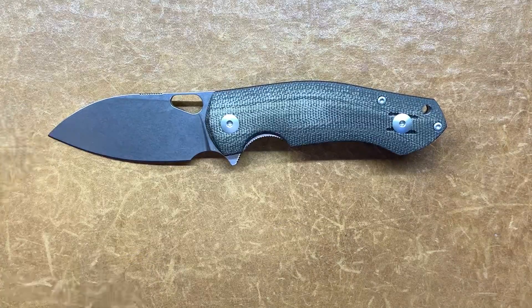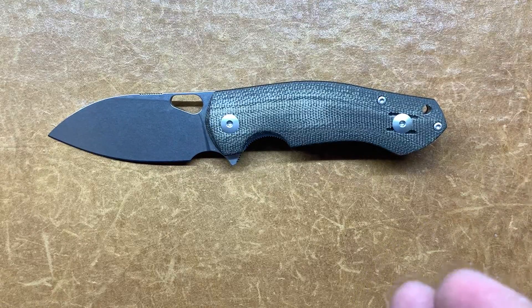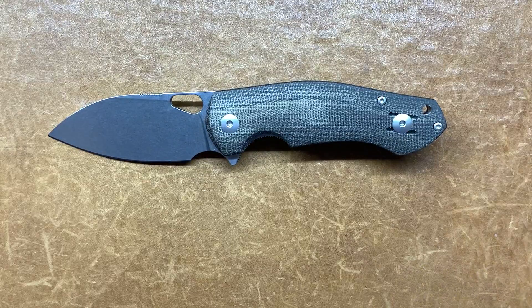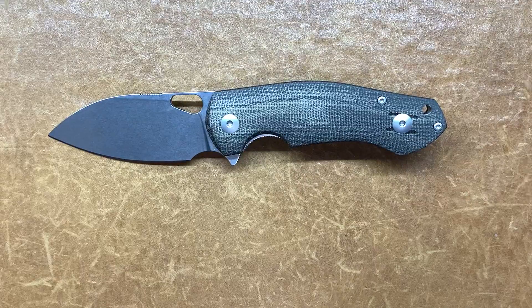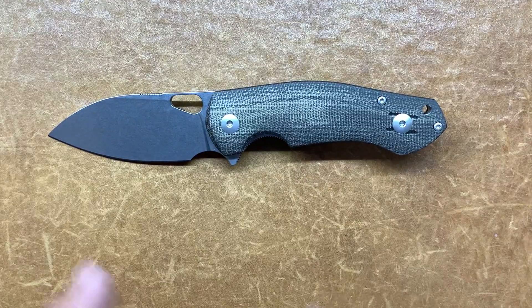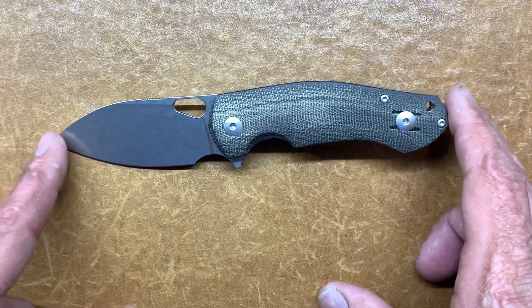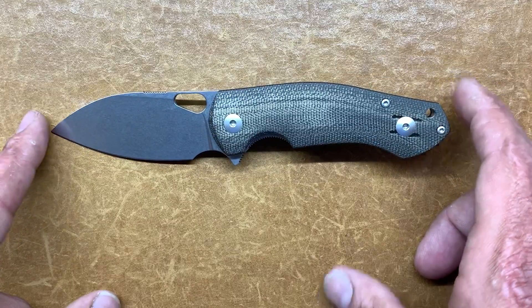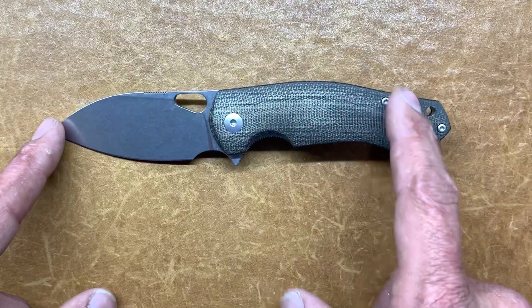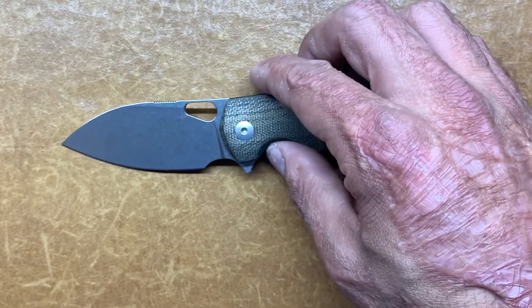Both top-notch knife designers and makers that wanted to bring more affordable options to their designs. I'm a huge Vox fan and I like some of Anso's stuff as well. I handled this guy at Blade Show last year and for some reason I passed on it — of course I waited till the micarta ones were gone before I decided I really wanted one, so my buddy Zellrick helped that out.